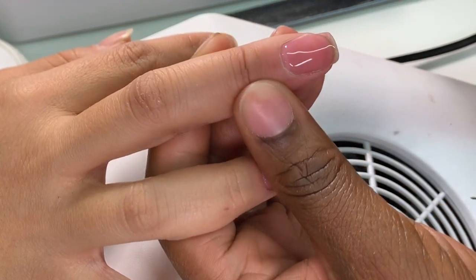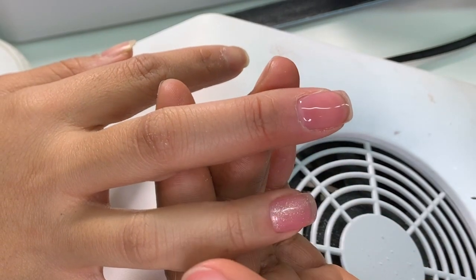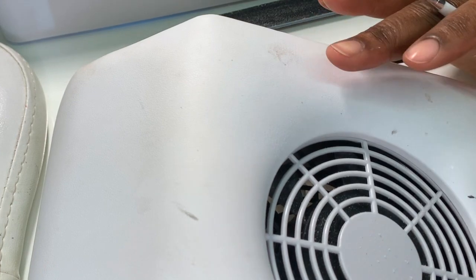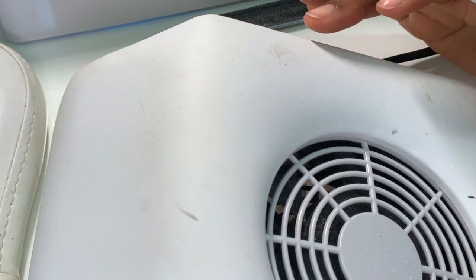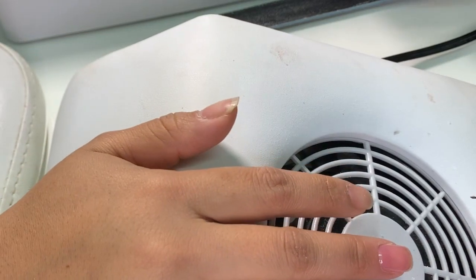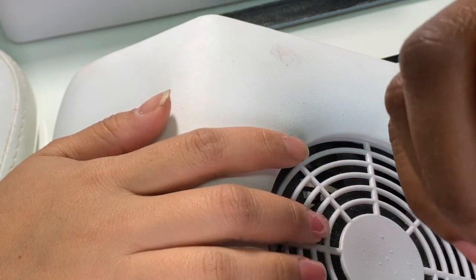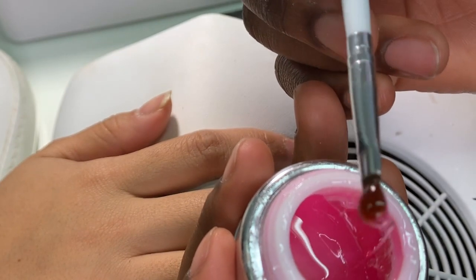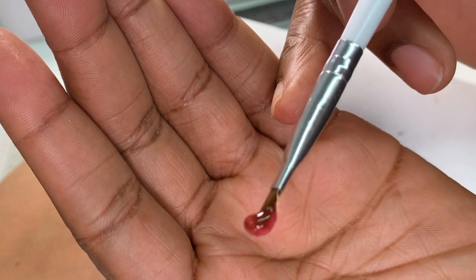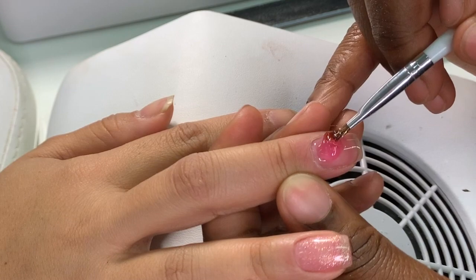It will level out on its own. Cure the nail for just a few seconds — it doesn't need a full two minutes since we're demonstrating one nail. When working normally, you'll alternate between nails from one hand to the other. If your client has sensitivity, lightly place her hand into the light and back out to prevent stinging. Now grab a larger bead for the second coat, making sure you have a good size bead for her nail.